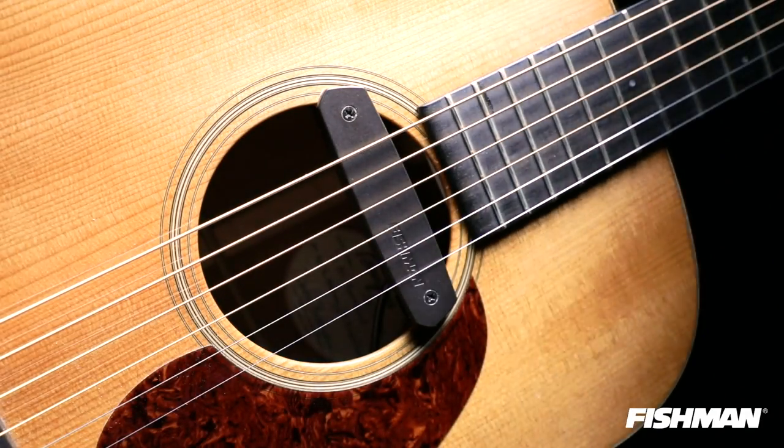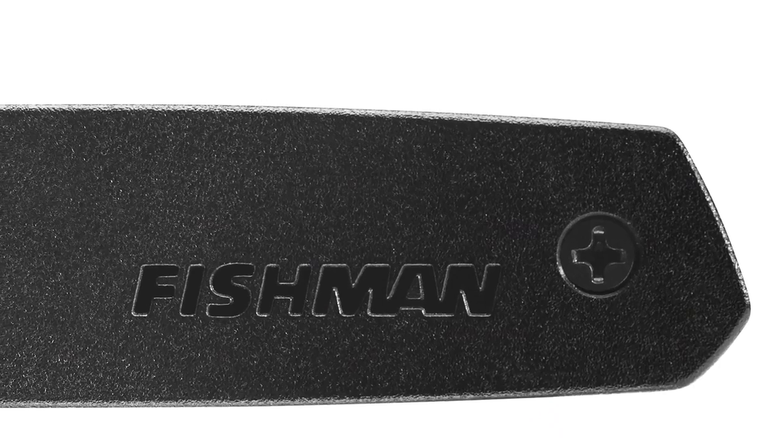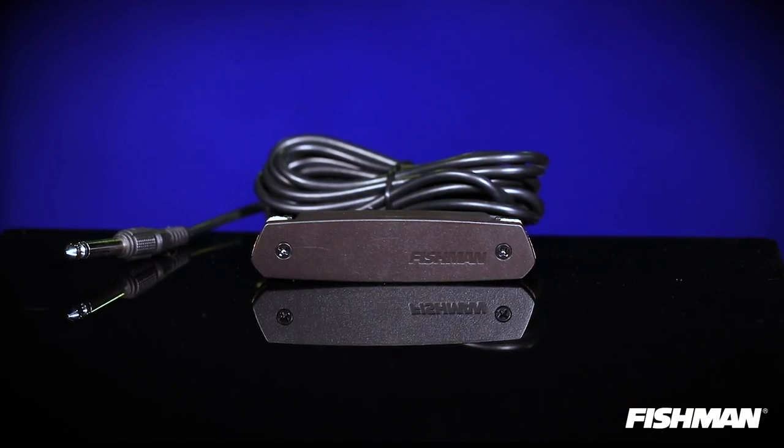The NEO-D Magnetic Soundhole Pickup from Fishman is a great value-priced product that's great for beginners or pros alike. Installing the NEO-D is very simple — two screws, takes only seconds to put in, and all NEO-D passive pickups come with a nine-foot output cable and quarter-inch jack.